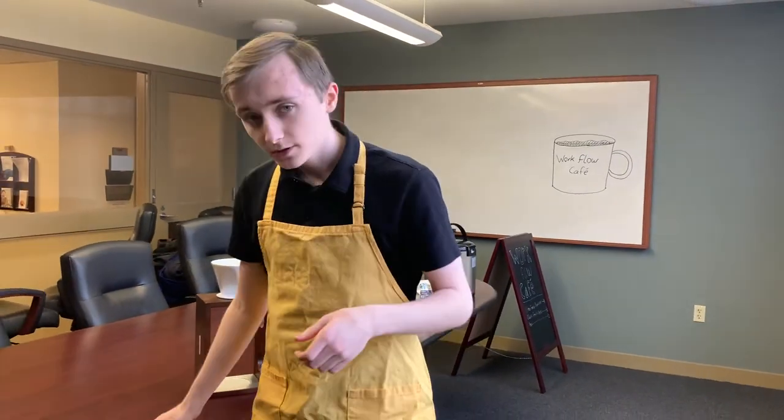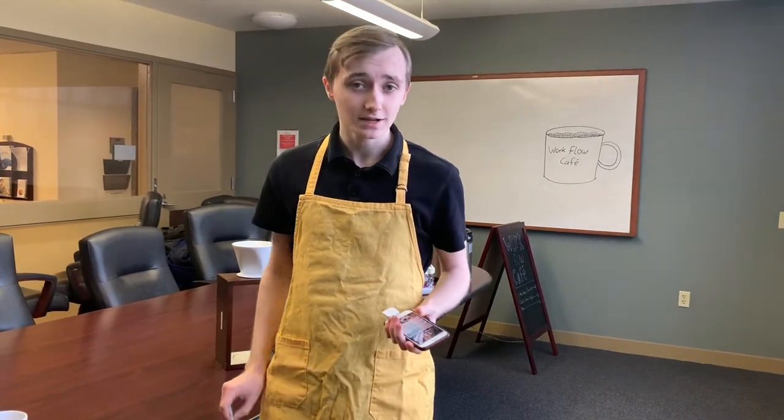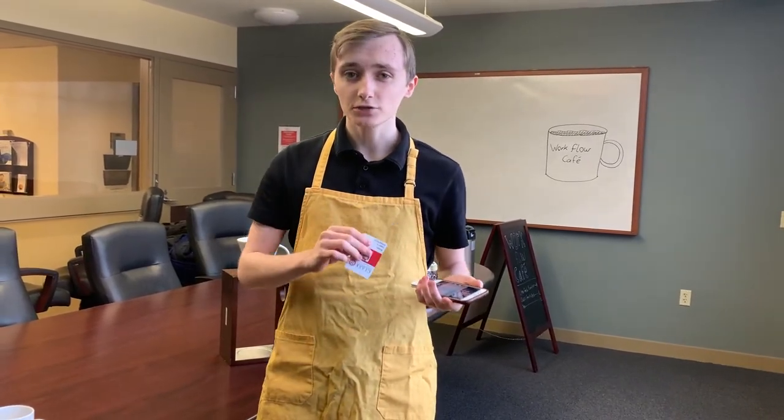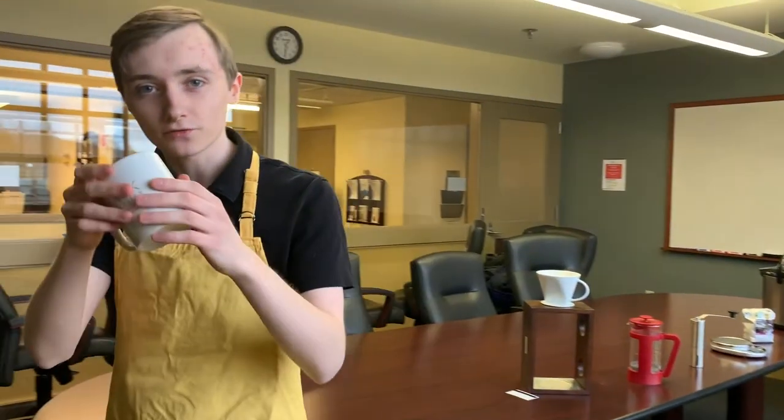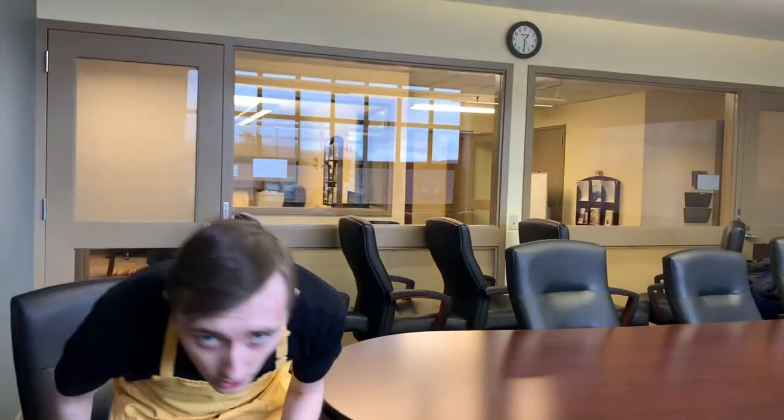The last step is a quick and easy payment of $2 for any coffee, tea, or apple cider. I accept cash, Venmo, or card. Of course, now it's time to enjoy your perfect cup of coffee in a warm and cozy cafe.